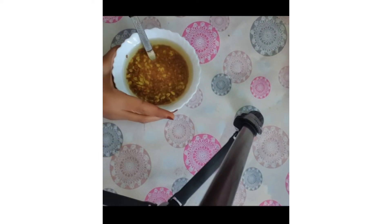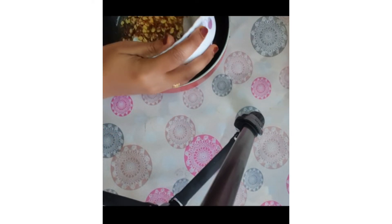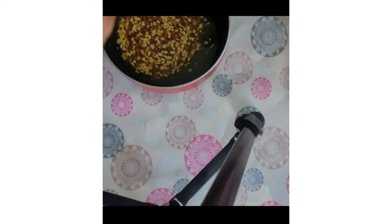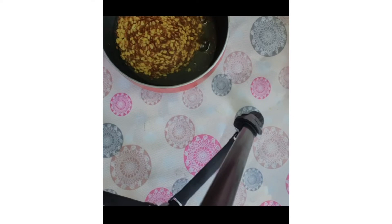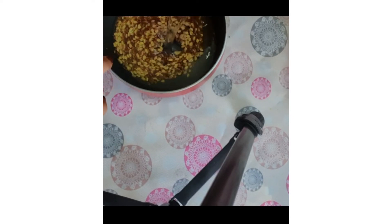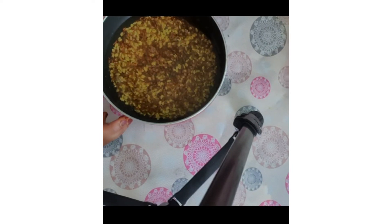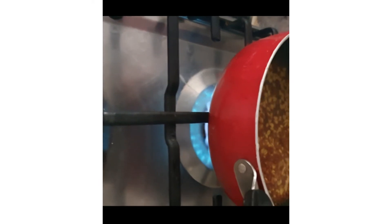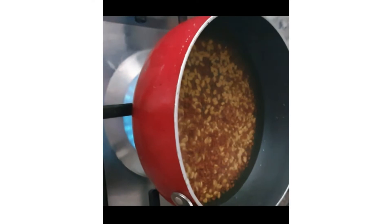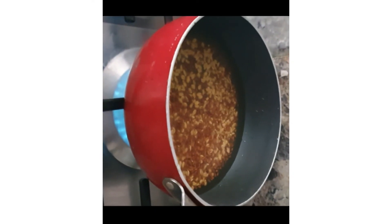Now I am going to transfer this into a pan, and I am going to add half a glass of water. Then I will keep it on the stove. I kept it on the stove — let it come to boil. I will keep it as it is for five to six minutes, then we will see.